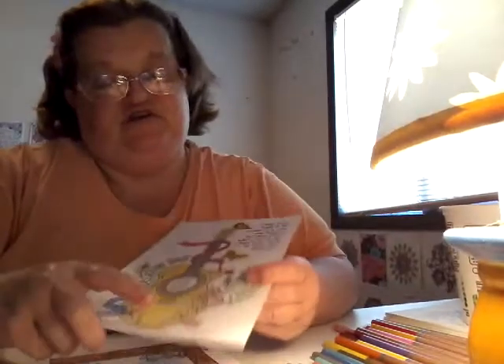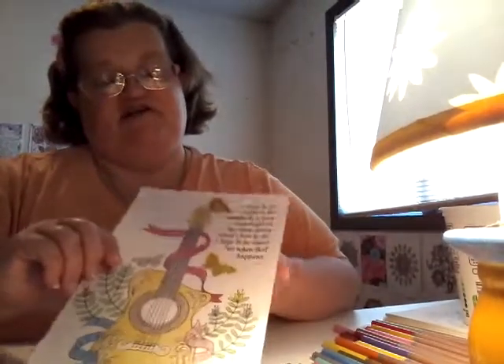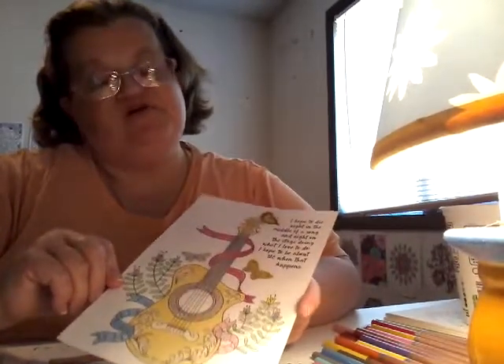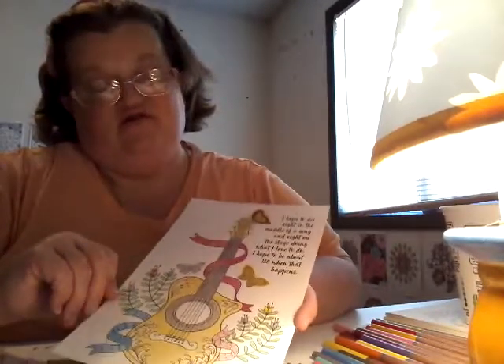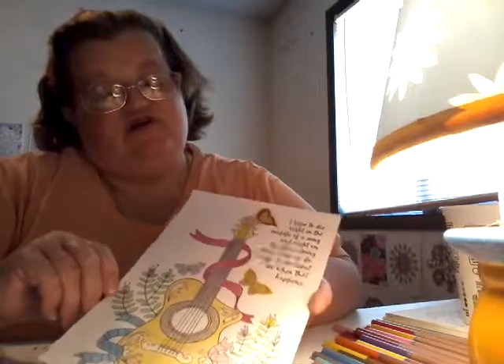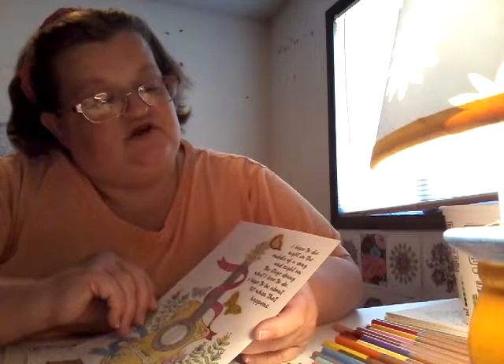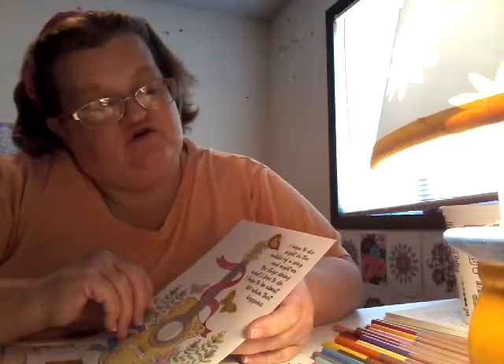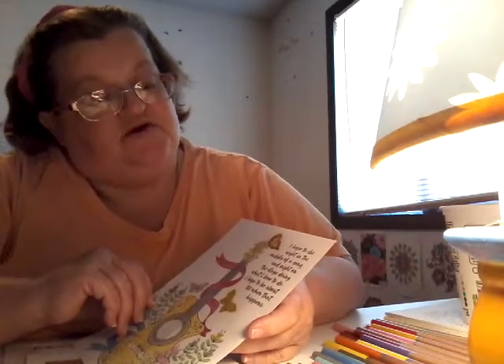Then I did this one as well, worked on it on the 20th and dated it for the 20th. I did it with my watercolors and my premium color pencils. I got it finished before I went to bed. It says 'I hope to die right in the middle of a song on stage doing what I love to do — I hope to be about 120 when that happens.'